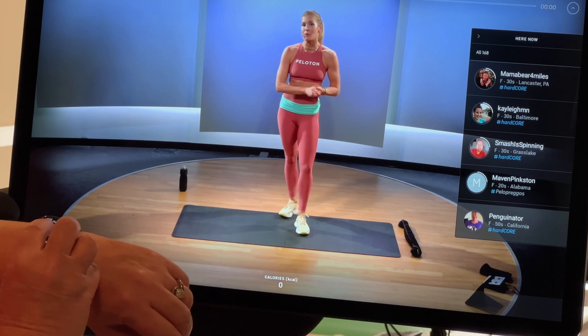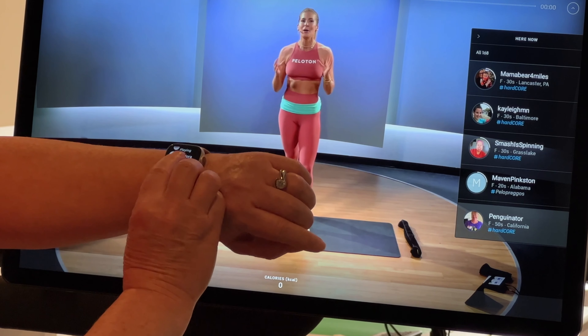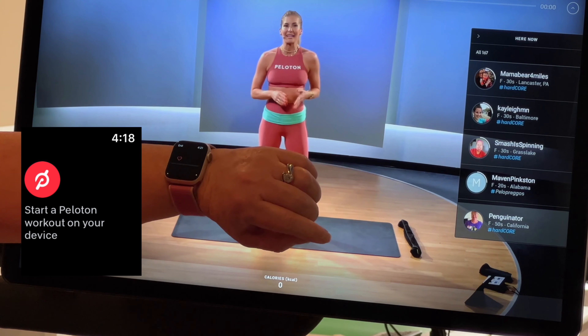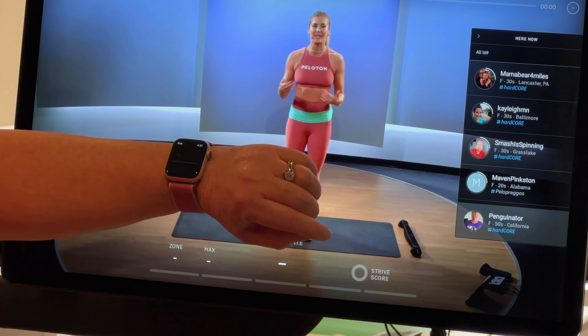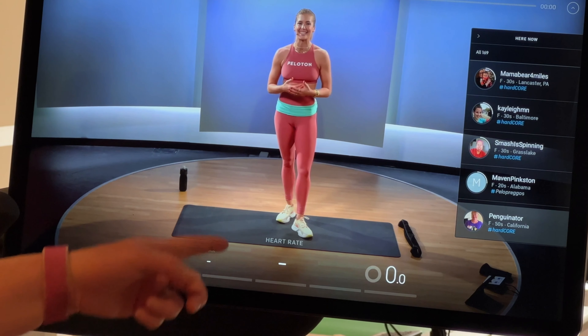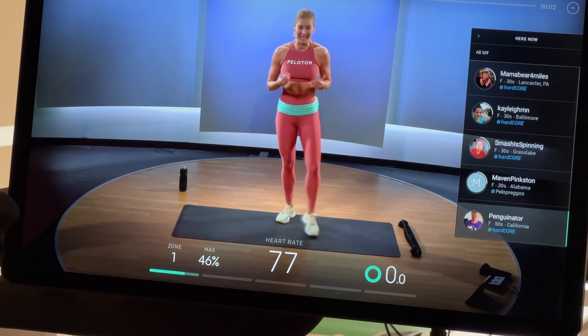I want to make sure I can get my heart rate information while doing this, so I click on the Peloton app on the watch and it connects. You can see it says 'Apple Watch connected,' and when we get started it'll show my heart rate right there on the screen.